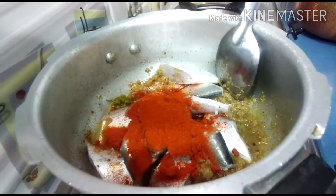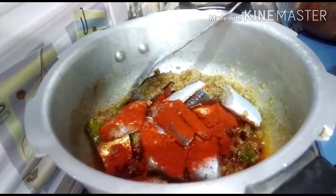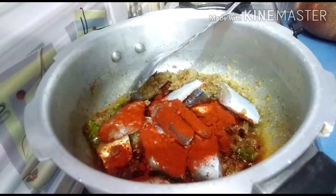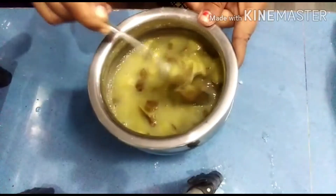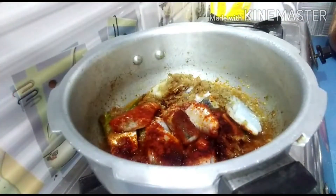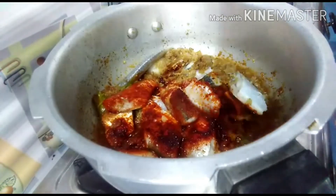Add the piece and cut it just like this. Put it in and fry it for 1-2 minutes. Now let's fry the ham. Now let's put the juice in.